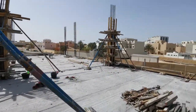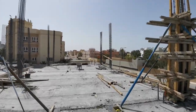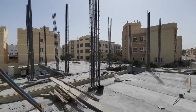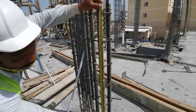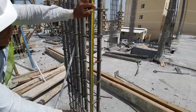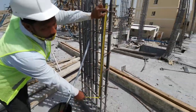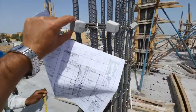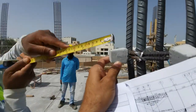In Villa 2, the column reinforcement is completed and the overlaps are provided. This is 20mm steel and the lap length is 1 meter — that is okay. You can also see the concrete cover is 40mm.